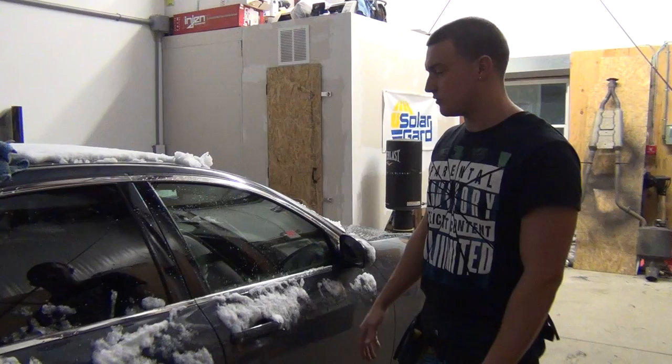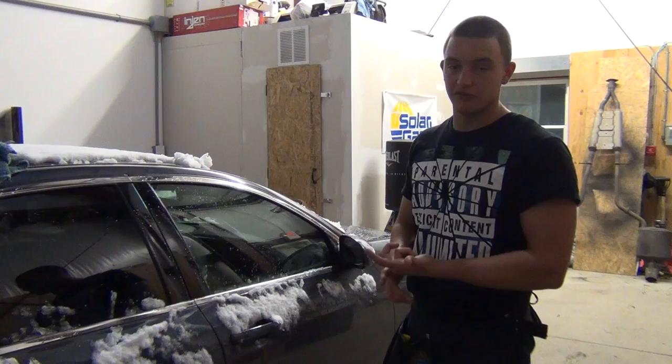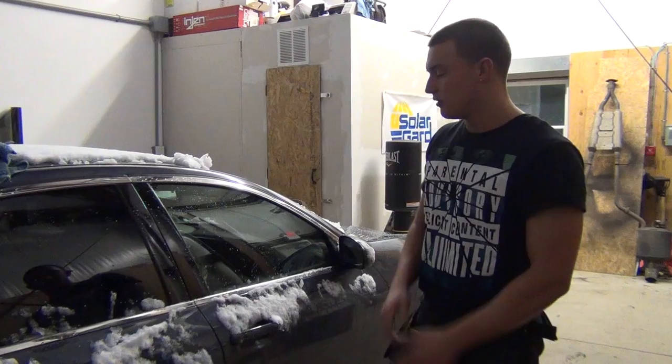Today I'm going to teach you how to tint a car window, which is going to be on the 2007 Infiniti G35. I'm going to go through the cleaning process, which is preparation, and I'm also going to go through every step on tinting the window and the final prep of letting the customer have the car.